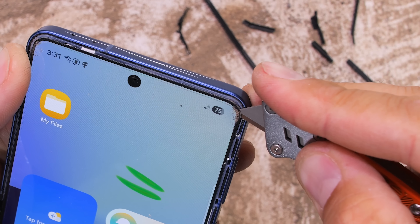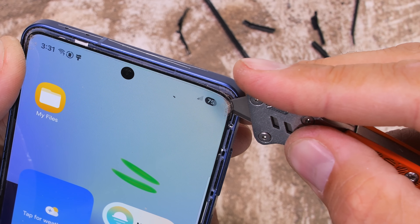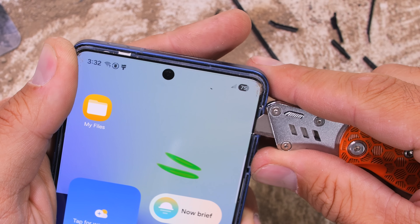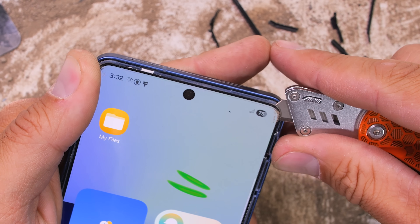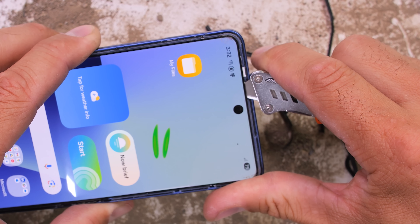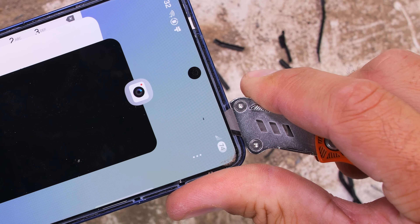I'll swap to a fresh blade again and stab my way in from the side. I am trying my hardest to remove this flexible screen in one piece, which is a near-impossible endeavor. Thankfully, Samsung has included a metal backplate behind the pixels, so if I can keep the removal pressure on the metal and make sure not to touch the edge of the soft plastic, we just might be successful.